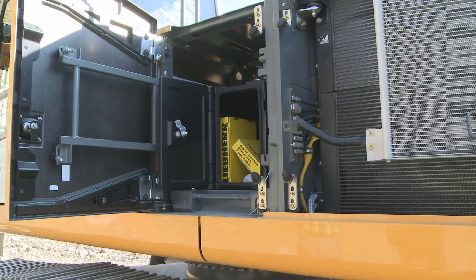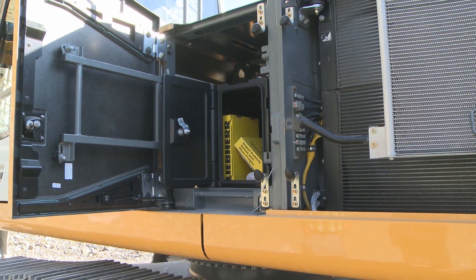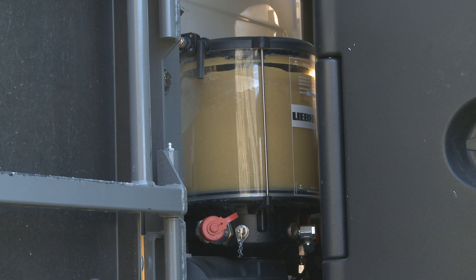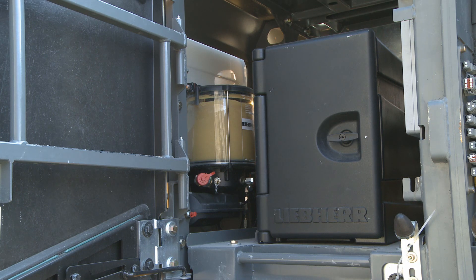Just behind the cab, there is space for tools. It is sealed, so it is protected from dust. There is also a fully automatic greasing system, with the grease reserve placed there, protected from UV and from vandalism.